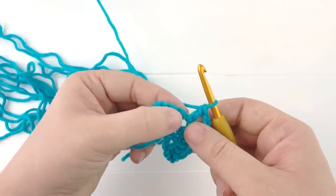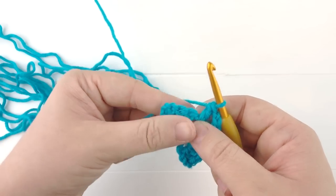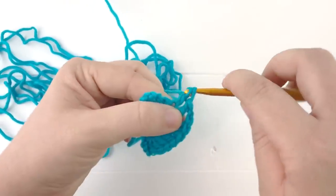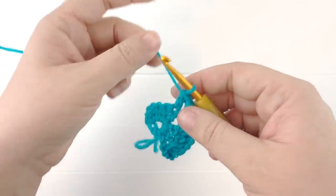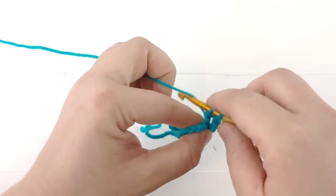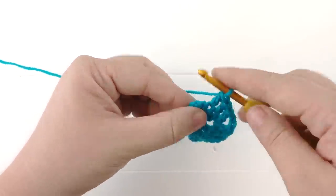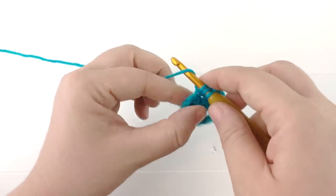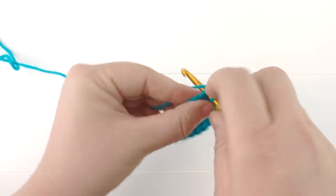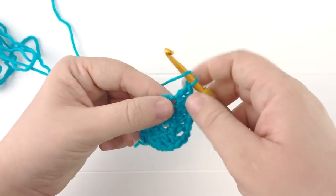Now we will go ahead and double crochet in the next few stitches until we reach the last stitch — double crochet into this first stitch, and double crochet into the next stitch. Now we are at our last stitch, so we will do an additional three double crochets into this last stitch: here's the first double crochet, our second double crochet, and our third double crochet.